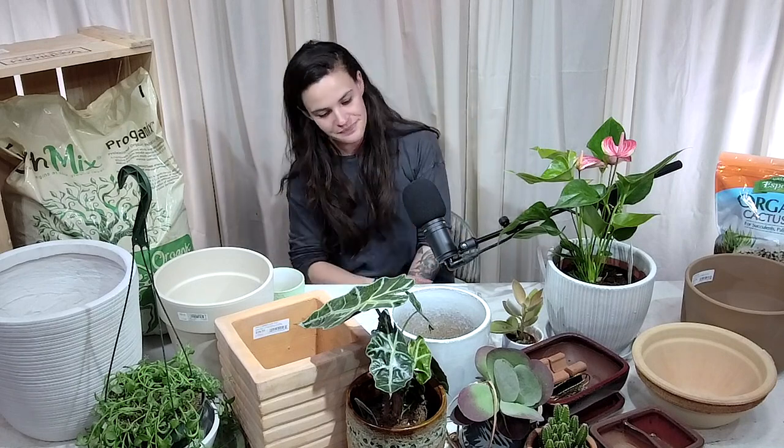By the way, I'm Caroline. One more thing on the lemon tree and light: once I put it outside in summer — once it hits above about 50 degrees at night — I just put it in full sun on my back porch and it does great. It'll take off. So we were talking about trees in those fiber clay pots — they get bigger.